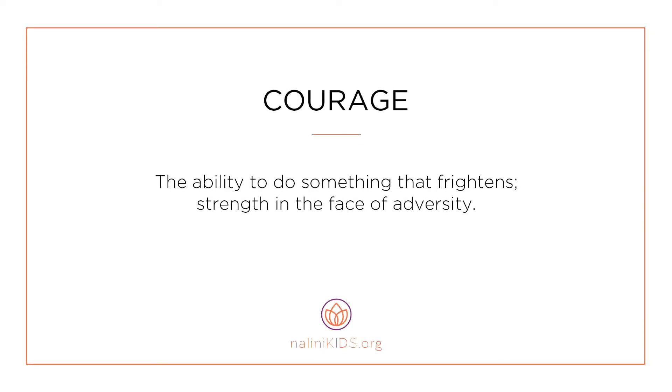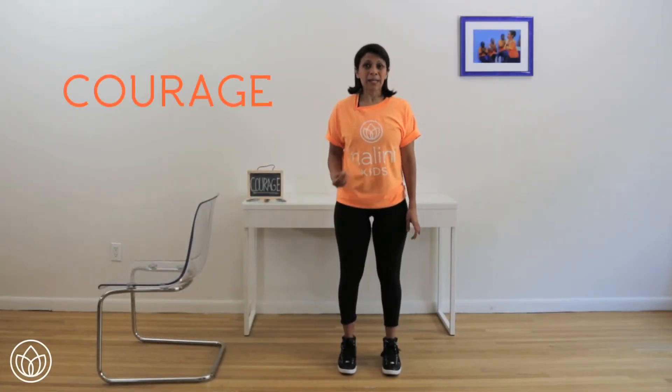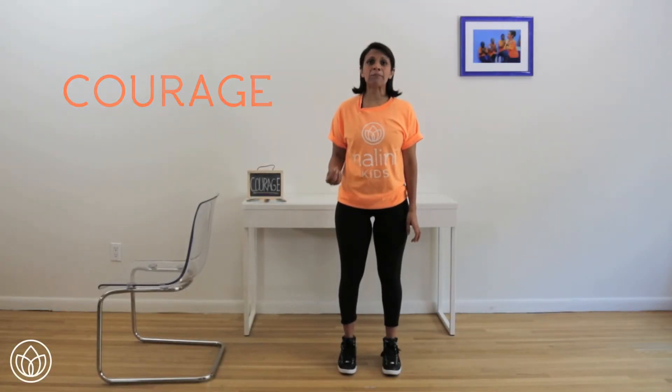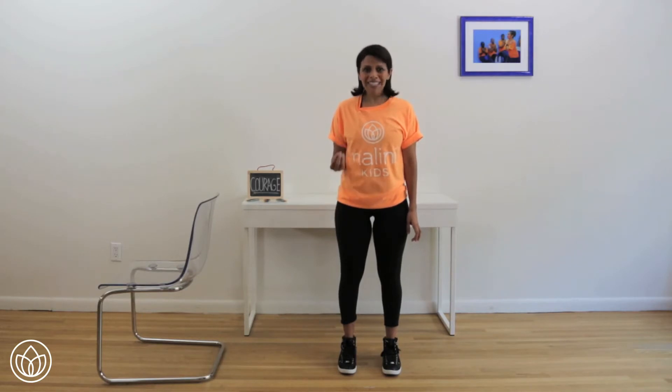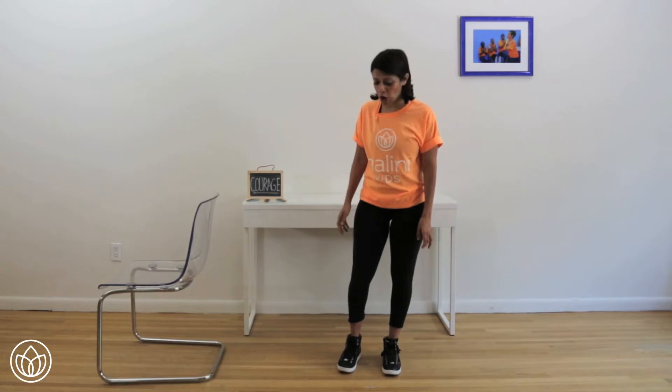Courage — the ability to do something that frightens. Strength in the face of adversity. Let's connect to feeling courage. Sometimes balance exercises can be scary, but you have to tap into your strength and courage and trust that you're not going to fall.